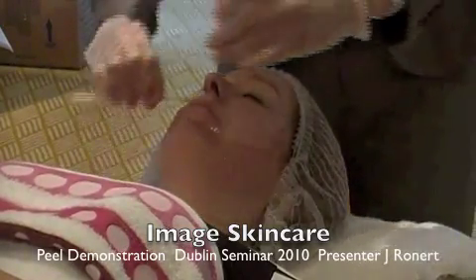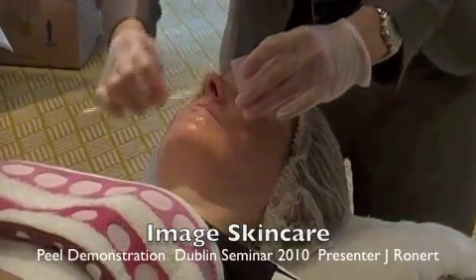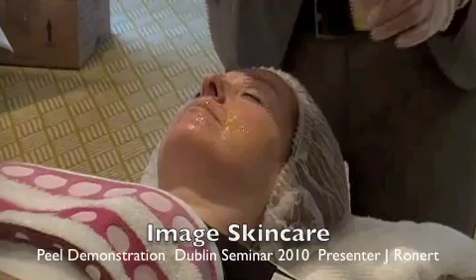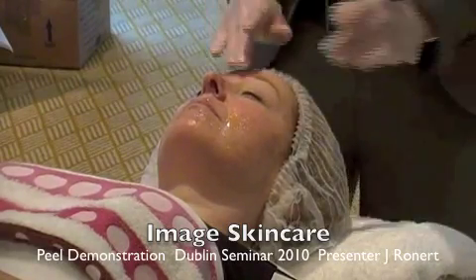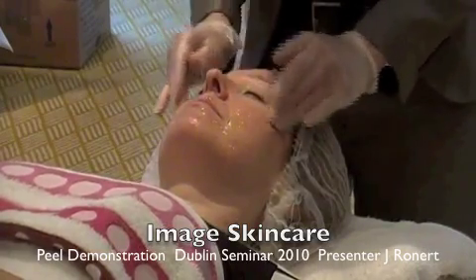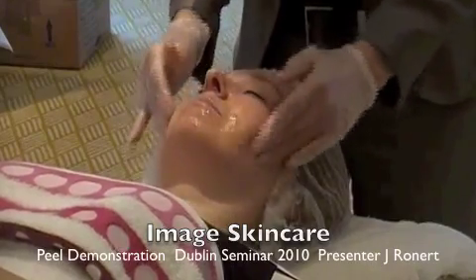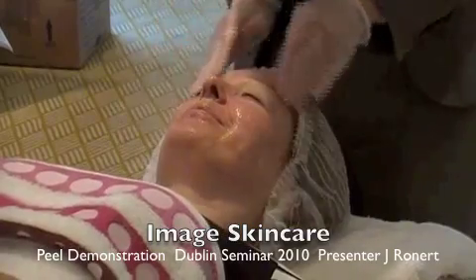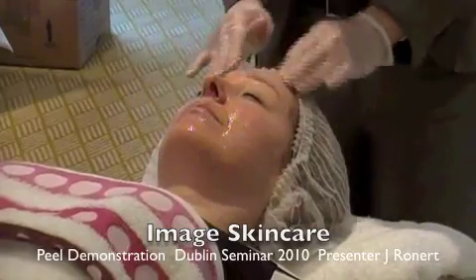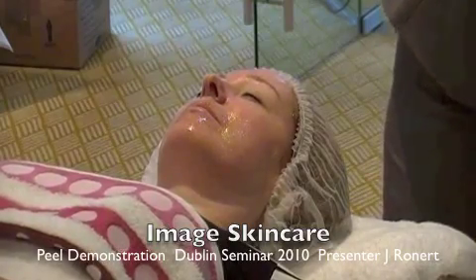The enzymes are acting as little Pac-Man, and they're already starting to eat up the dead skin layers. The vitamin C and the antioxidants are penetrating as an anti-inflammatory. You can see that she gets right up to the lash line, on the orbital rim of the eye, and works all the way into the lip area. This is a really terrific candidate for this peel — she has rosacea skin and a moderate level of inflammation. So this is a great peel to see immediate results.